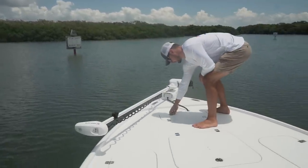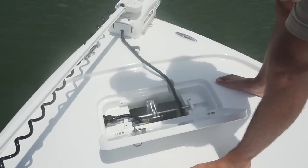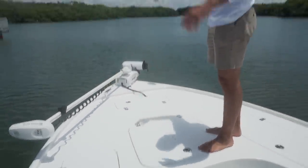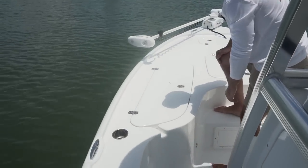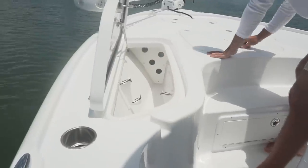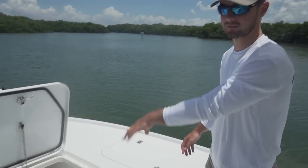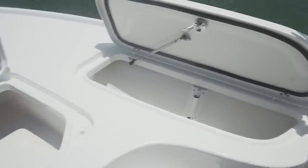Here we got the typical anchor locker with the anchor that came with the boat from Pro Marine — standard stuff. Coming back here, got some big hatches and a big casting platform up here with lots of room to move around. Big toe kick right there so you're not falling off this bow. Little rod storage on either side and then you got this big storage right here — they could probably use it as a fish box, or you can just put life jackets and stuff in there. Rod lockers on this side too — very nicely laid out.